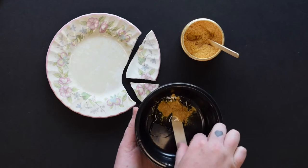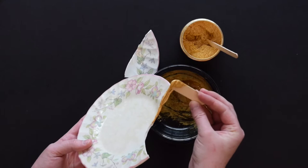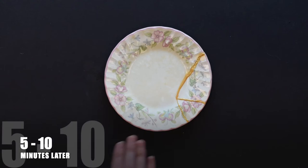Until you get your gold glue. You want to take your stir stick and apply a generous amount to the broken piece of your pottery. Work quickly because this epoxy will dry and set.